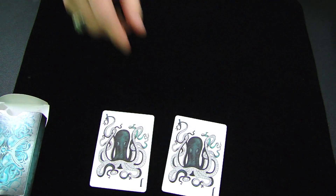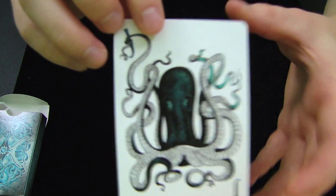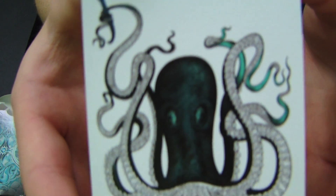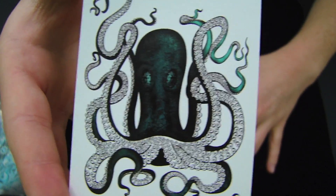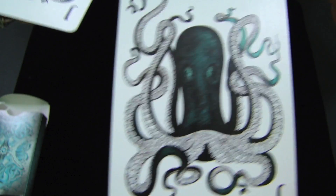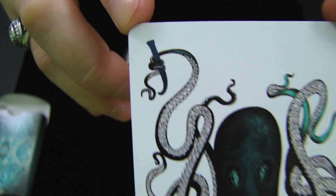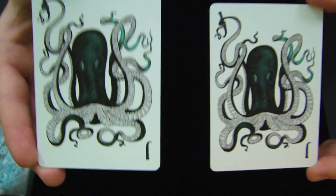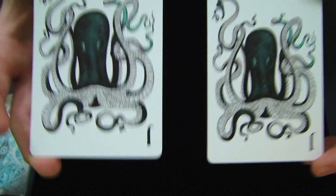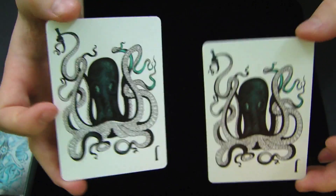As we continue, we'll check out the Jokers, and I actually quite like these Jokers, although they are cartoonish. They're basically just little octopi, and I just think these are really cool because octopuses are very interesting creatures. In the corner, the octopus is actually holding the J for the Joker, and I think that looks really cool. This is one of the features I really like about this deck — the Jokers. Even though they are cartoonish, I quite enjoy the actual octopus design, and I think they were designed very well.